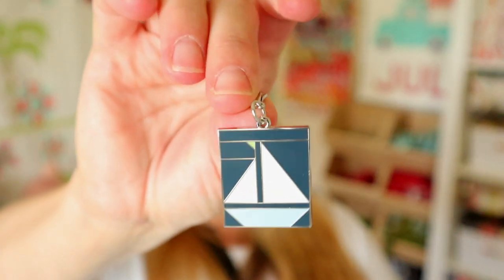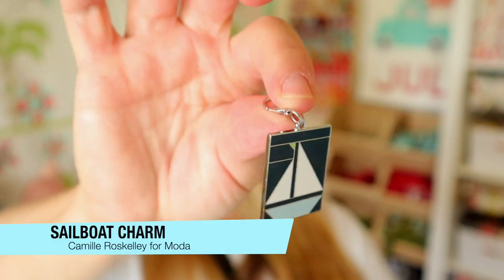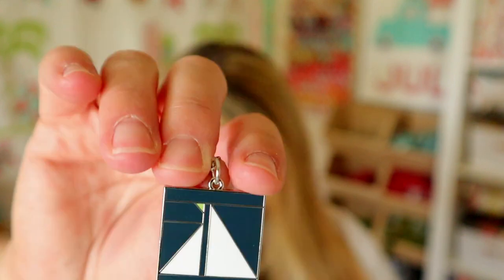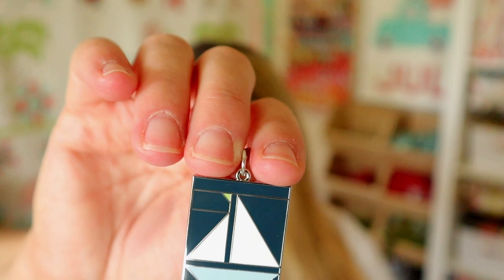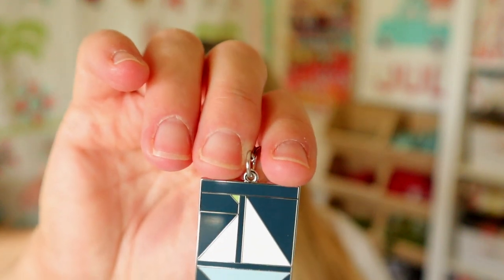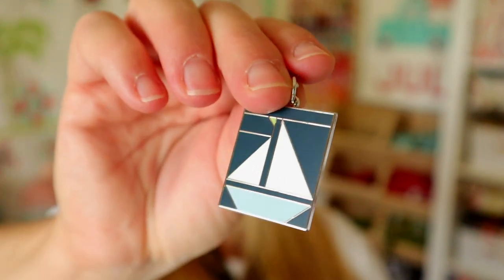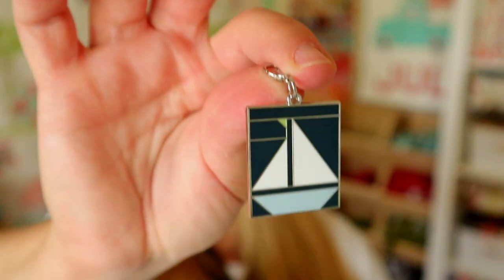The next thing is so cute. It's kind of like a stitch marker or zipper pull — it's a little sailboat. This is called the Sail Away Nantucket Summer bonus sailboat charm and it values at $5. It matches the fabric and the pattern that come in this box. These are really cute for zipper pulls — I put these on bags all the time — but you could also use them as a progress keeper if you're a knitter, or to decorate your purse. Camille Ross Kelly has a couple of different ones coming out soon as well.